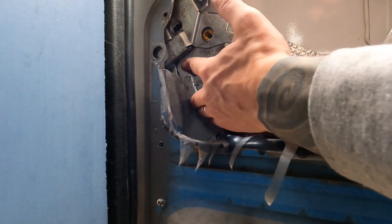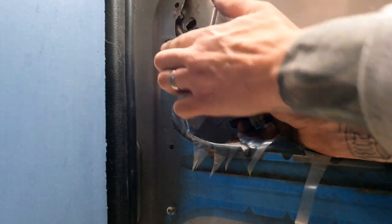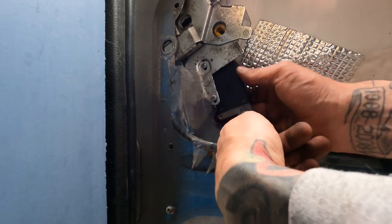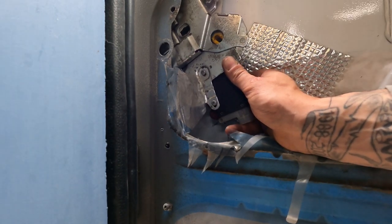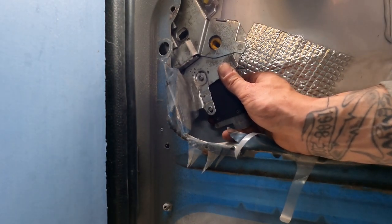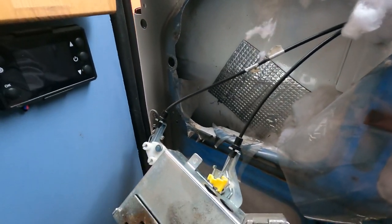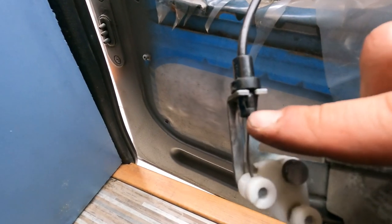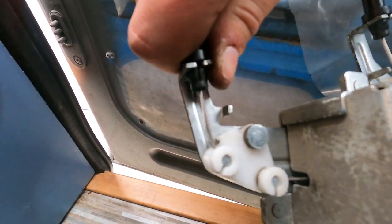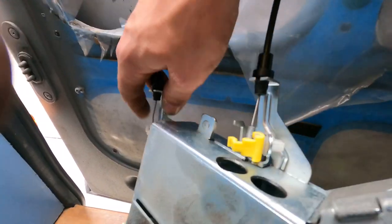Once you've disconnected those bolts it should be loose. Make sure the lock isn't engaged, otherwise it sticks out too much to get it past the metal frame. All you need to do is push the two sides of the electrical connector and slide that off. The top cable is held on a clip — disconnect that and you can remove the whole unit. With a pair of pliers you can squeeze the clip and pull it free, and do the same on the other one, then disconnect both cables.